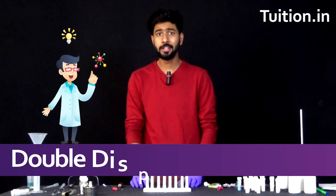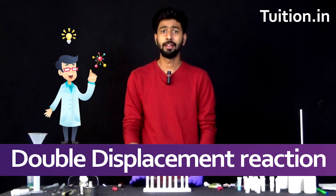Have you guys ever heard the term double displacement reaction before? If not, through this experiment it is time for you to learn that.